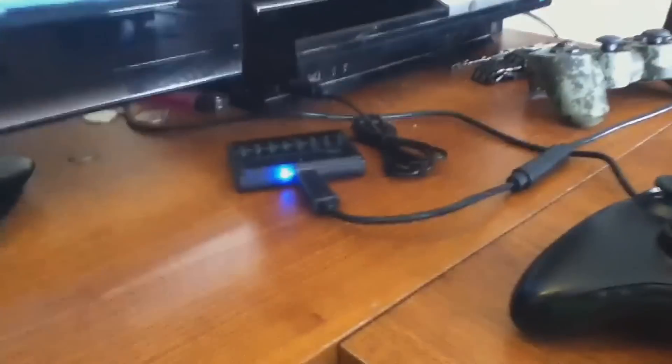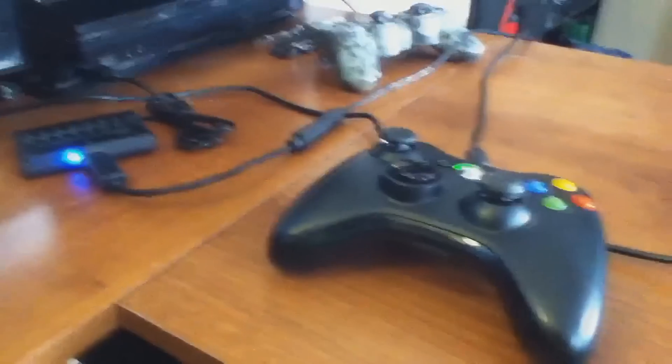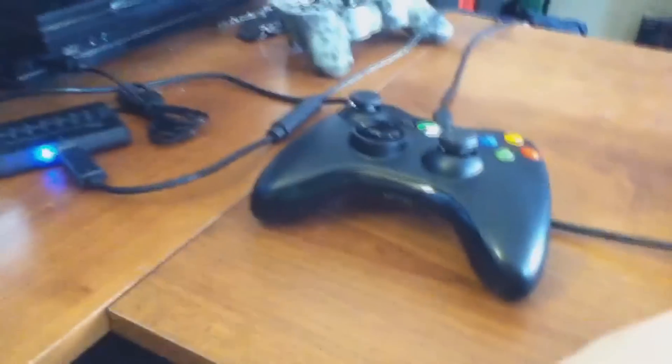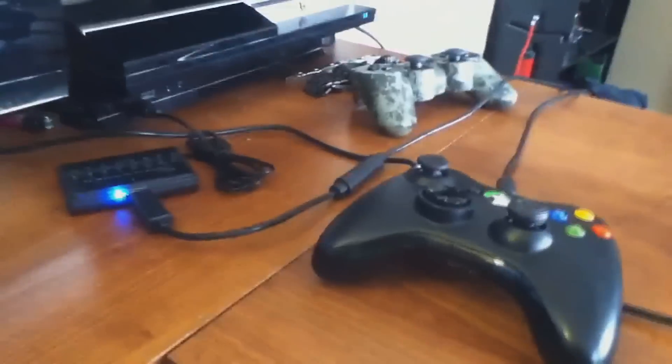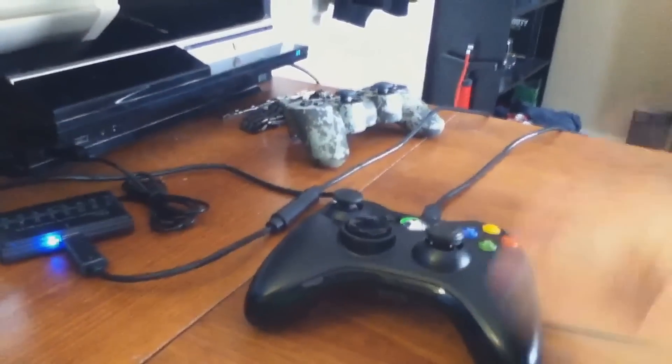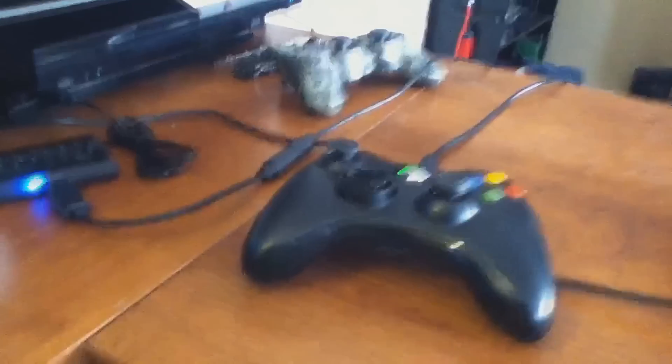I didn't want to spend 10 or 15 dollars and have it be wasted. I also had to buy the Xbox controller because I was getting sick of the PS3 controller, but it was only $35 on Amazon and the adapter came out to about $15, so altogether it was $50. You might wonder why I didn't just buy a PS3 controller shaped like an Xbox — I don't like third-party controllers, they always break. I'd rather go with a well-known company and a first-party product.